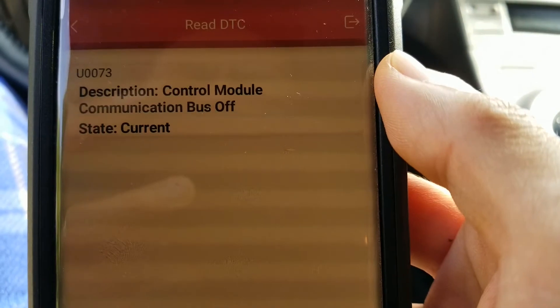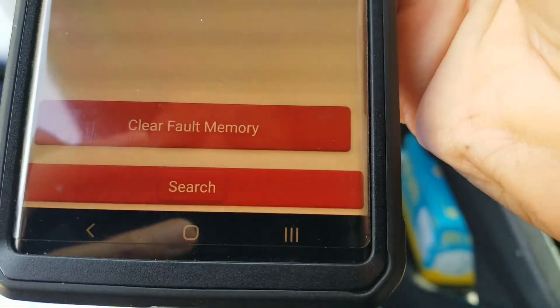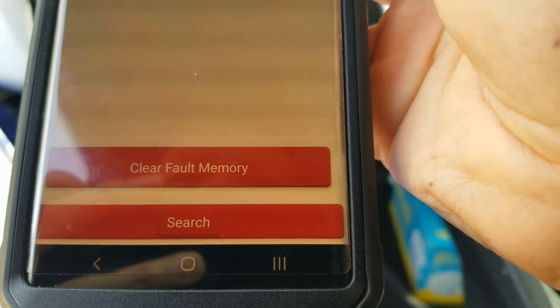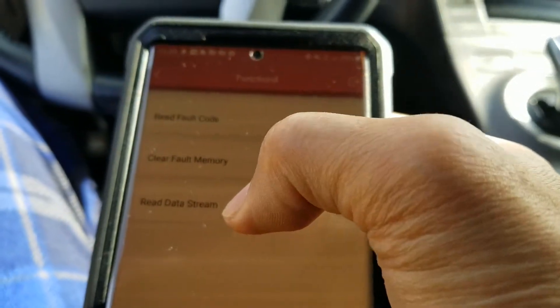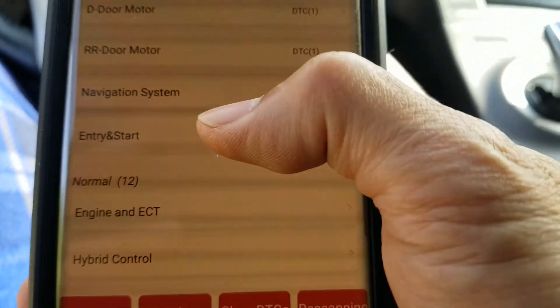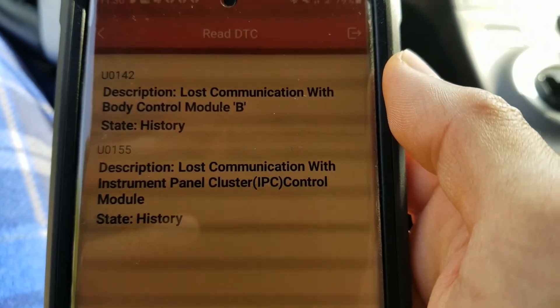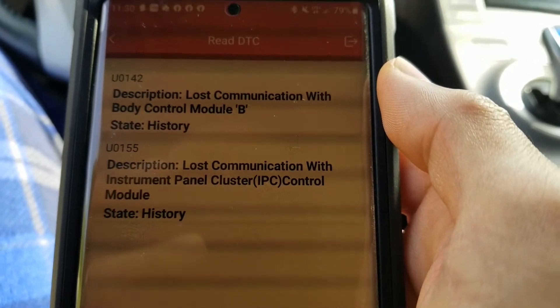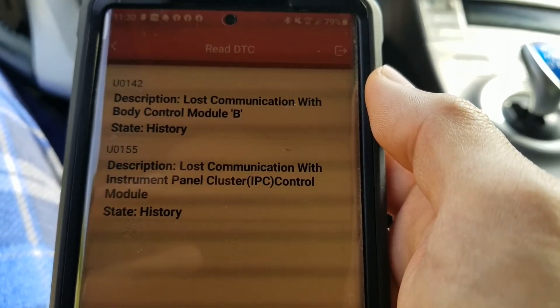Right here it gives you a description: control module communication bus off. If you want to clear fault memory or read the data stream, you can do that here. Reading the fault code, it says loss of communication with body control module B — codes U0142 and U0155, which is loss of communication with the instrument panel cluster control module.